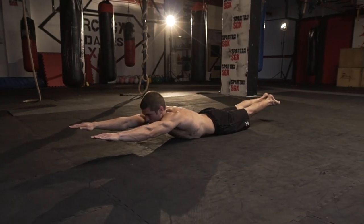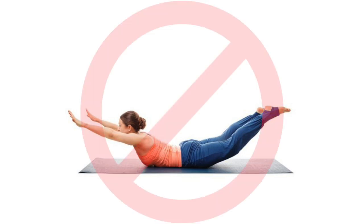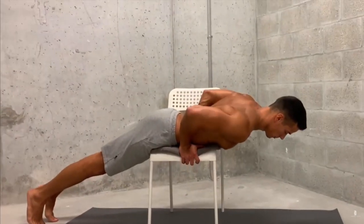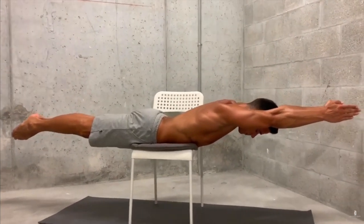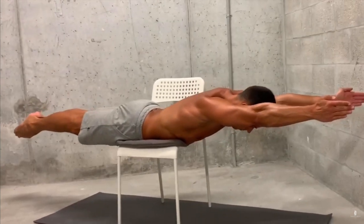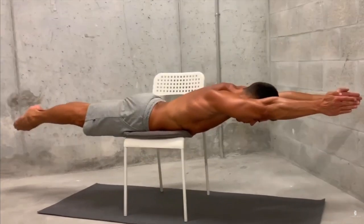To strengthen the lower back and the posterior chain, the superman is a great exercise. Many people confuse this exercise with hyperextensions, with much criticism for the lumbar vertebral compression, but this exercise is not about that. Yes, we elevate the upper body and the legs, but only slightly. If you want to minimize that as much as possible, do it on a chair and strive for a straight line parallel to the ground. Support on your hips and the lower part of your stomach and hold your body like this, concentrating on the lower back muscles and glutes. Hold this position for up to 60 seconds as well.